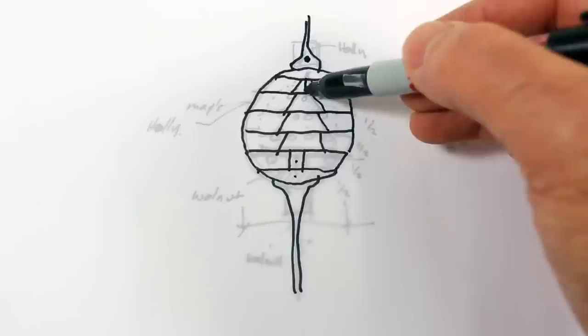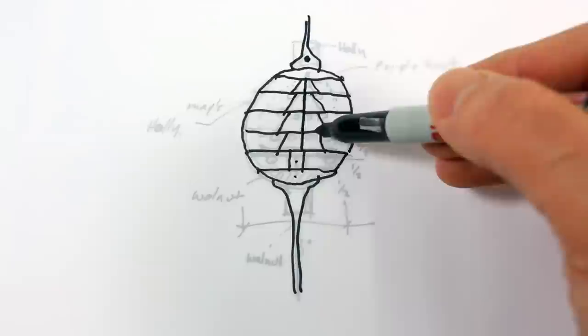This will also allow me to hang the piece. The purple heart will actually be two pieces — I'll make each half and then put them together to make a symmetrical piece in the middle.